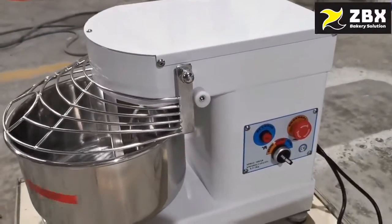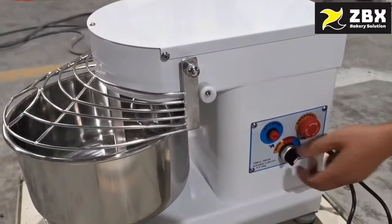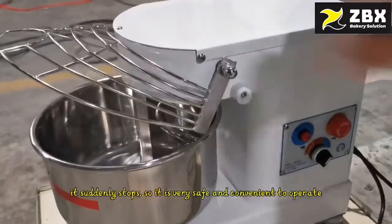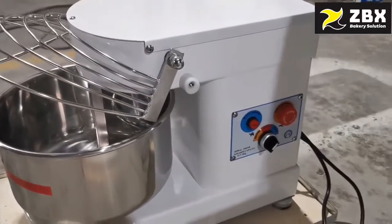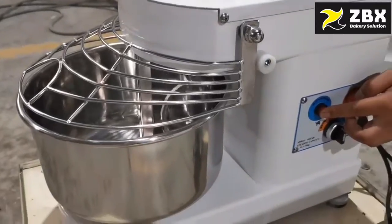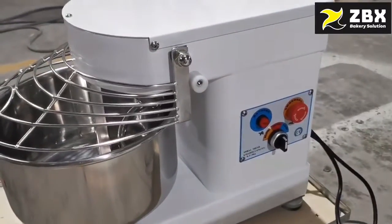So first we start from the slow speed and then switch to the high speed. Then when we put the cover up it suddenly stops, so it is very safe and convenient to operate. This is the reverse function. Okay, thank you.